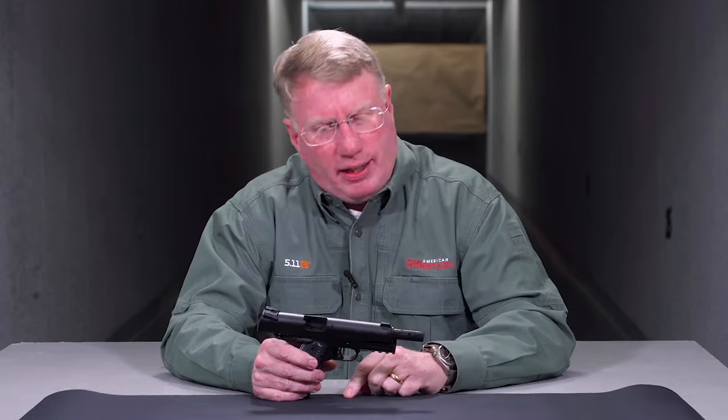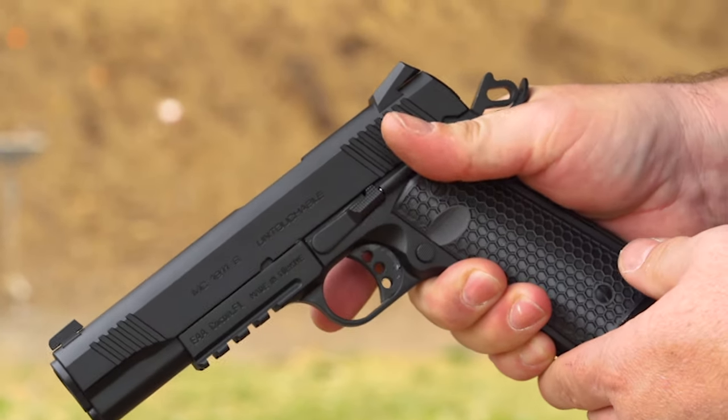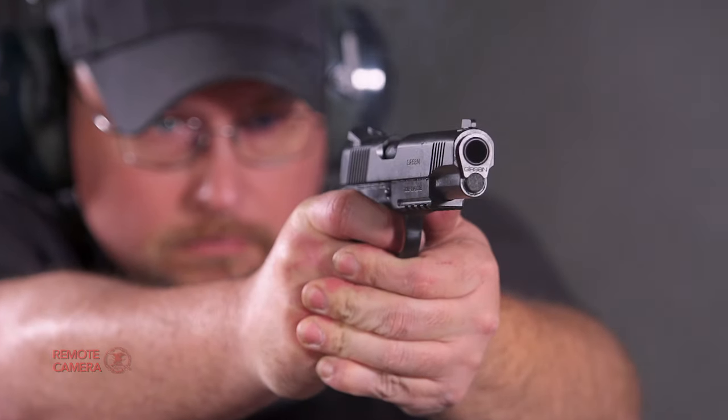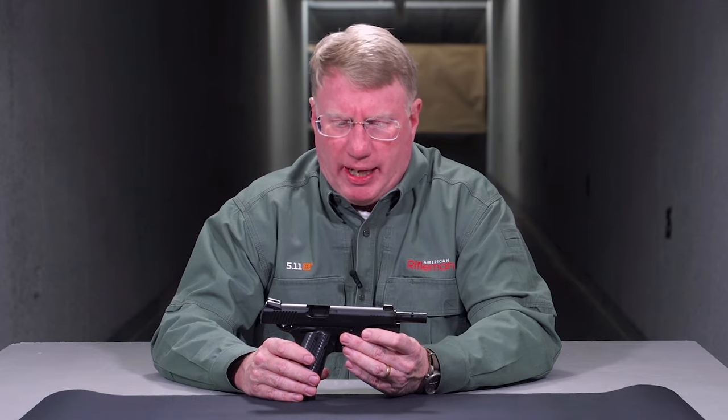This gun is really straight-up 1911. There's no Series 80 or 90 — it's a Series 70-style gun. It does have a drop safety in the form of a lighter weight firing pin, but this would be familiar to John Moses Browning or really anybody who knows about the 1911.